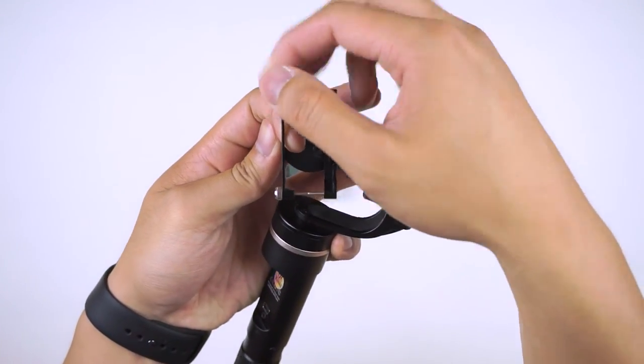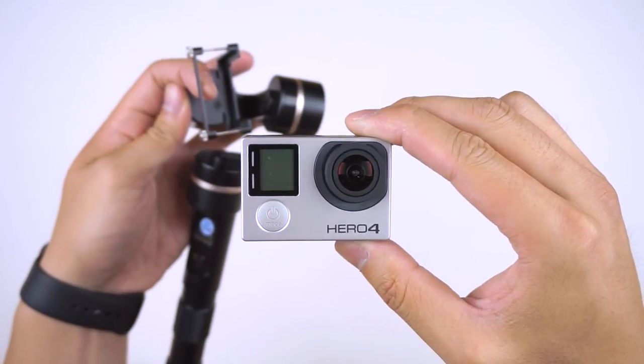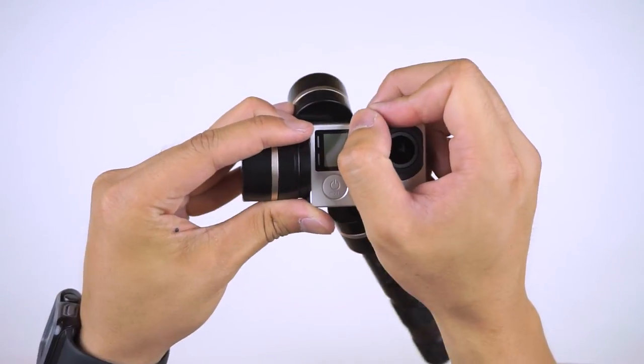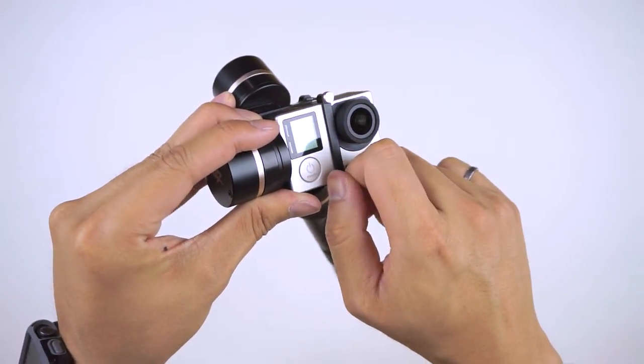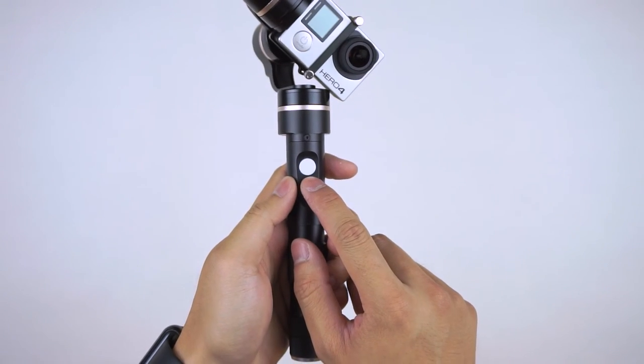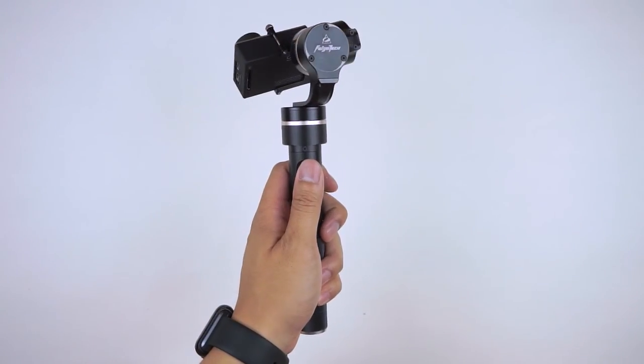Loosen the screws so there's enough space to slide the GoPro in, then tighten them evenly on both ends. The power button is located on the bottom, a single white button to change modes, and the USB interface on the front to connect your computer.